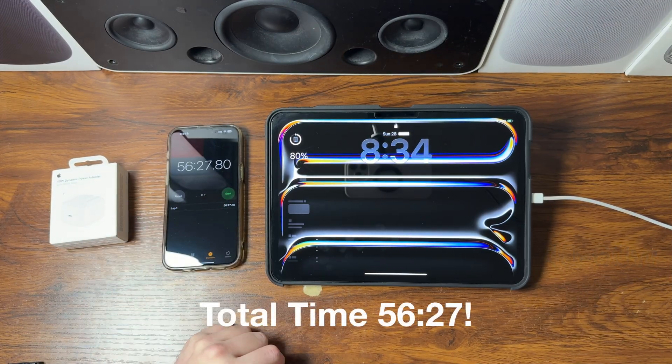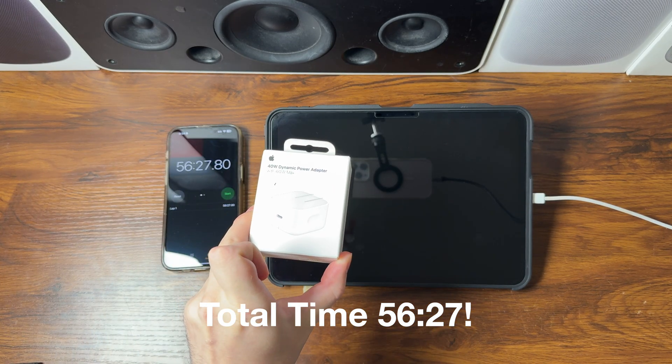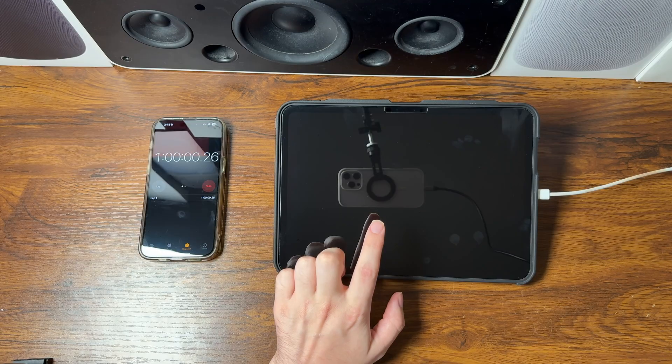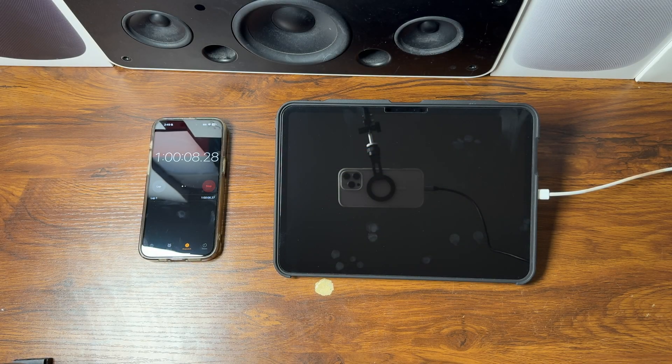At 56 minutes and 27 seconds, the 40 to 60-watt dynamic power adapter has officially charged the M5 iPad Pro 11-inch from 0 to 80 percent — in just 56 minutes and 27 seconds. Now we just wait for the 20-watt. At the one-hour mark, the 20-watt is at 53 percent — exactly where the 40 to 60-watt was at the 30-minute mark.